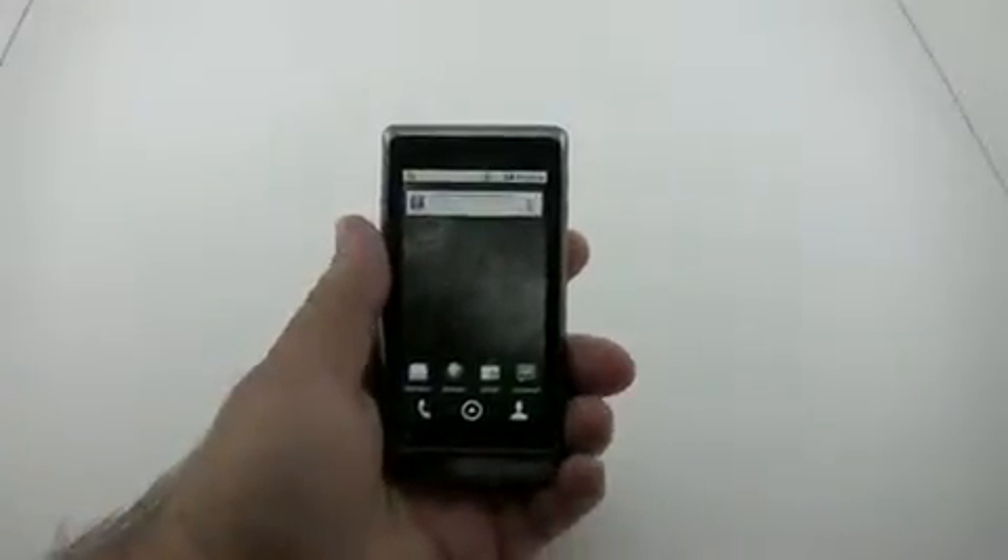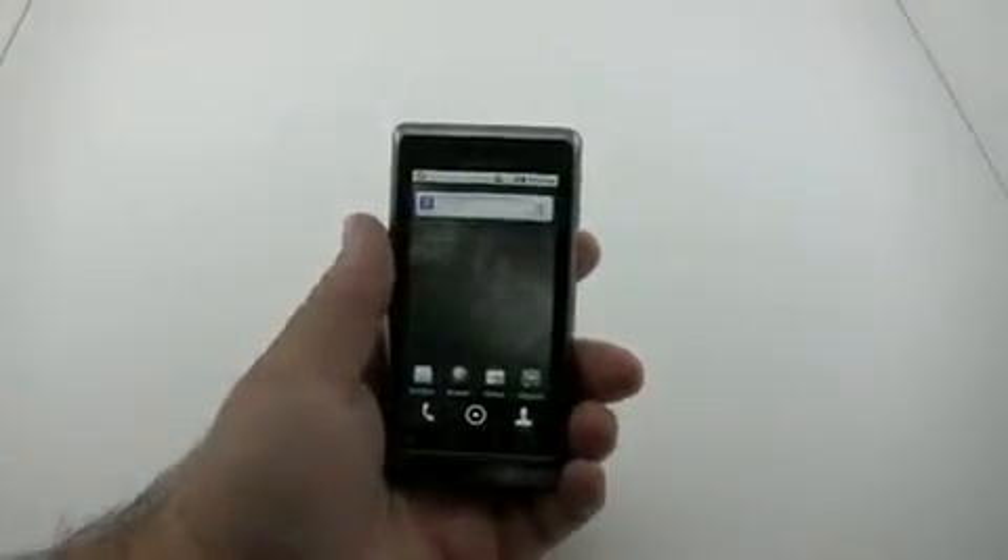Hi, this is Aaron with Zollotech, and today we're going to take a little bit deeper look into the Droid 2.